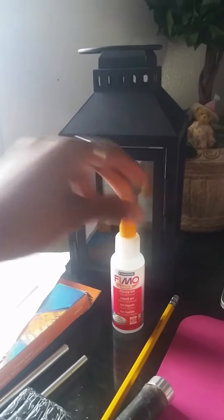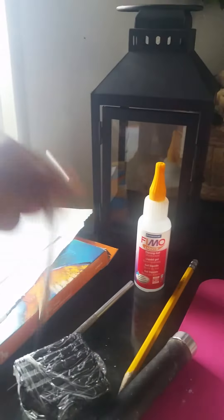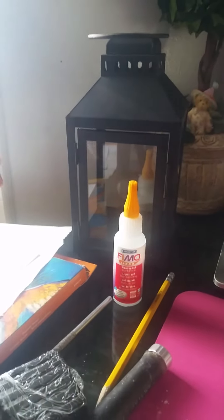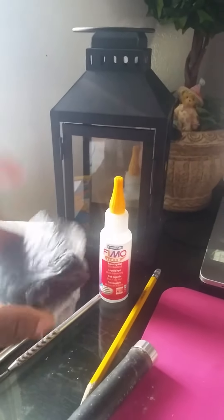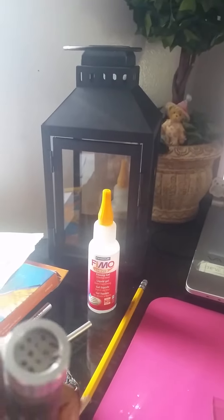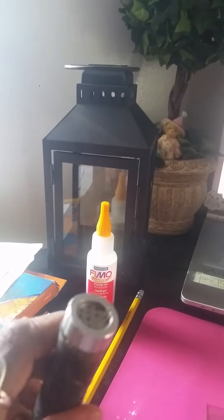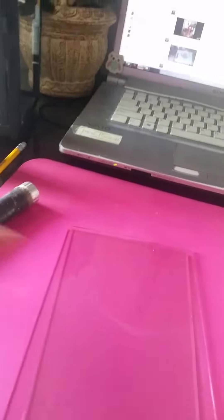What you will need is a lantern, some liquid fimo, two pieces of paper to draw your pattern on, some soft pastels, a sharp tool to scrape the pastels and cut the clay. You'll need black clay and something pointy. You can use an extruder with the tiny holes if you have one; if you don't, that's fine — you can still roll it. You'll also need to take the glass out and make sure it's clean.